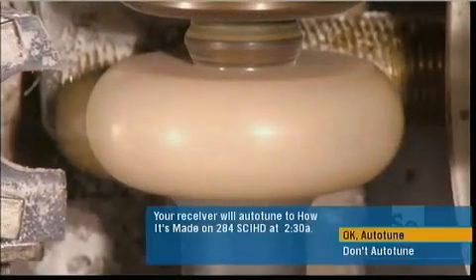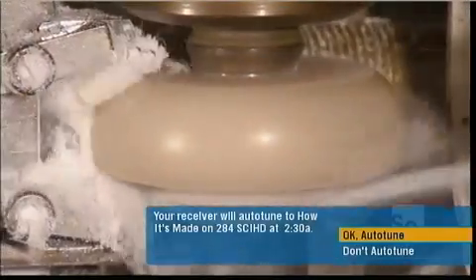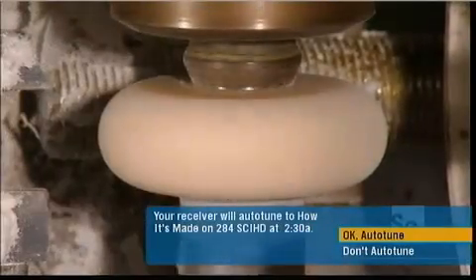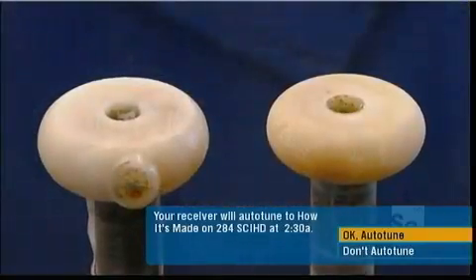A lathe now spins the bat as a cutter moves in and carves the hardened resin base into a knob. The knob on the right now meets league specifications.